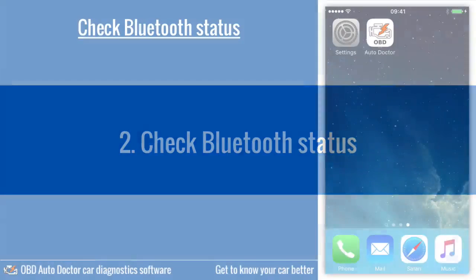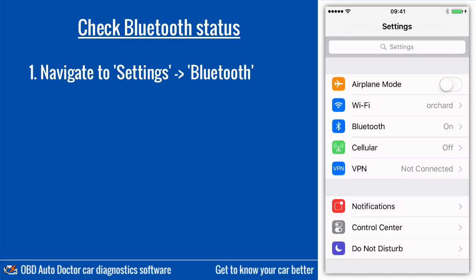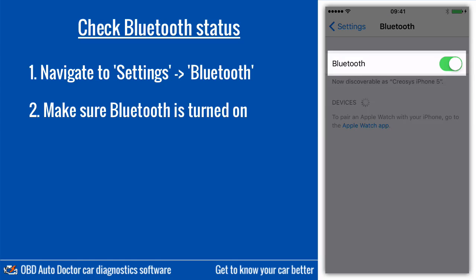Next, we need to make sure that Bluetooth is turned on. Take your phone and navigate to Settings and Bluetooth. Make sure Bluetooth is turned on.